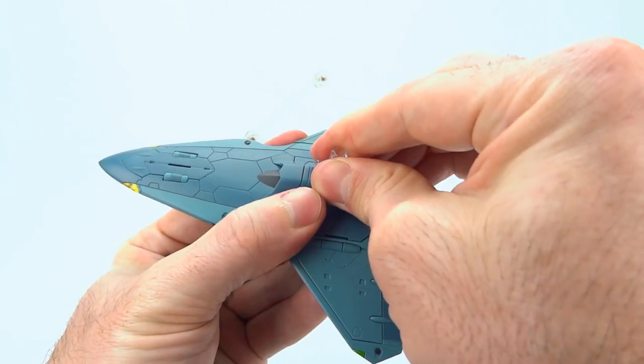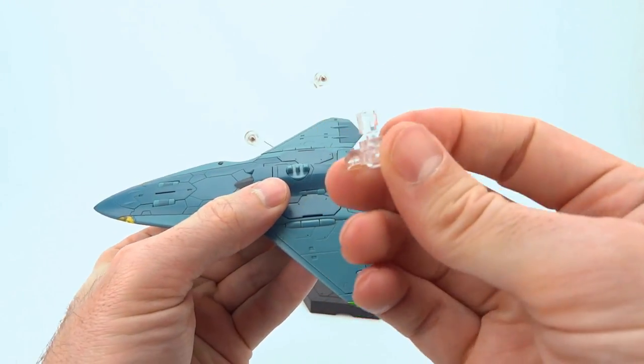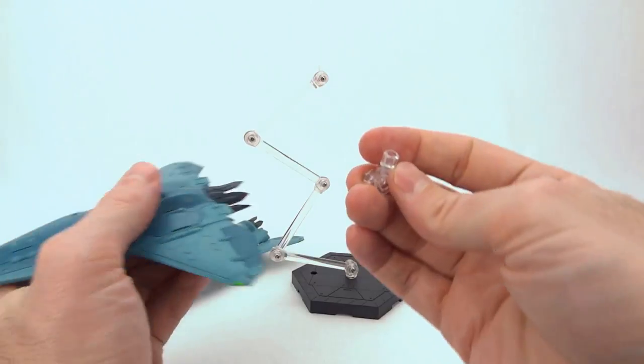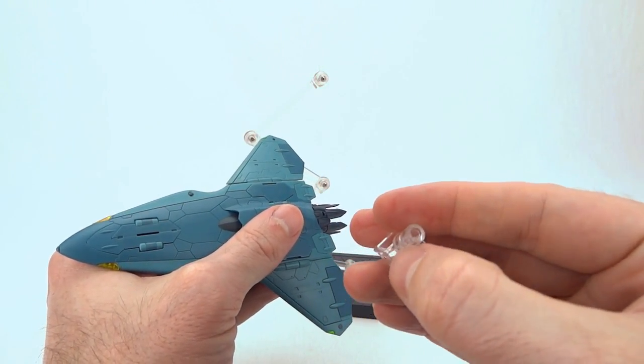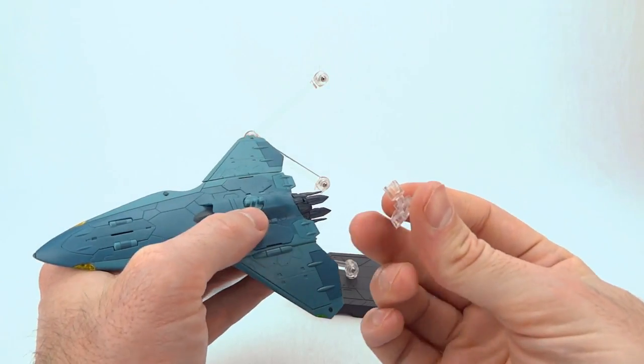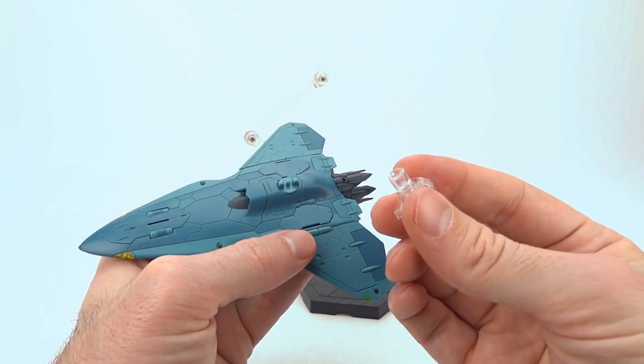A durability issue right off the bat: it does lock on pretty securely, but this plastic ring that goes on the peg will most likely crack the first time you put it on. It doesn't really affect anything, but obviously that's not ideal.